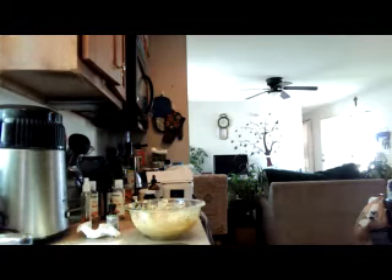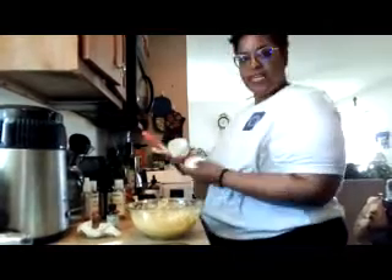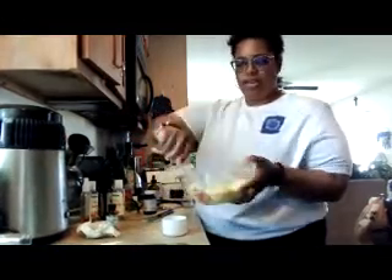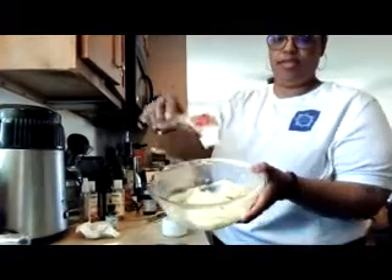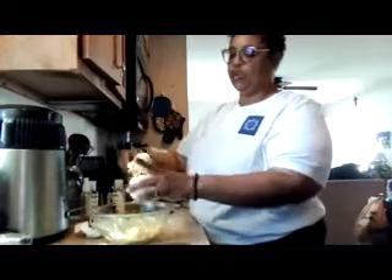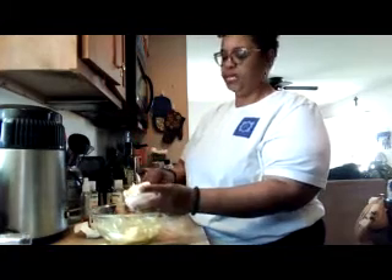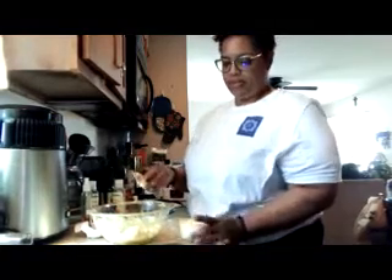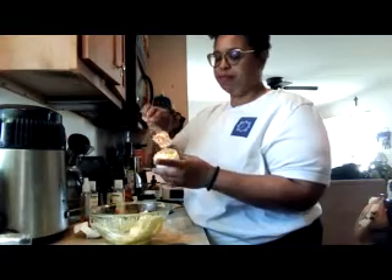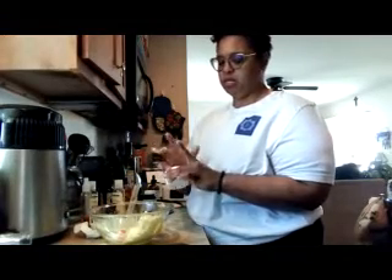I don't have a spatula over here so I'm grabbing one to put this into a container. I just have this little container — you sanitize it and put the butter in. You can see how nice and soft it is. It will harden up some as it sets, but this is a quick and easy way to make whipped shea butter. If you want less mess, put the blend in a sandwich bag, cut a corner off, and pipe it into the container.